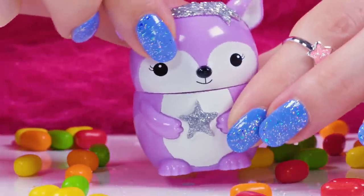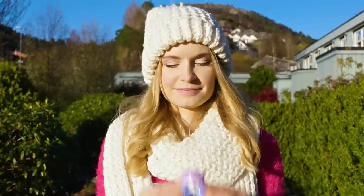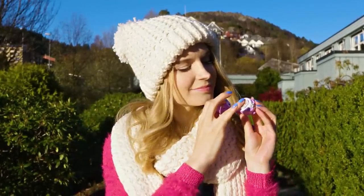How flipping cute is this purple squirrel! Is this a squirrel or some other animal? Whatever it is, I think it looks adorable! This awesome lip scrub will keep your lips soft and moisturized which is perfect for the winter!